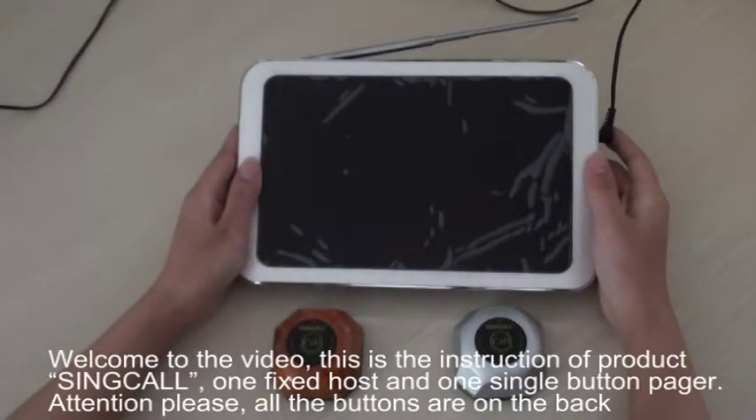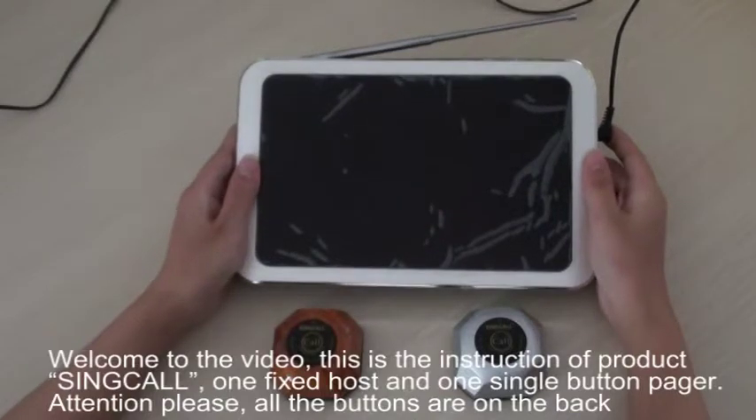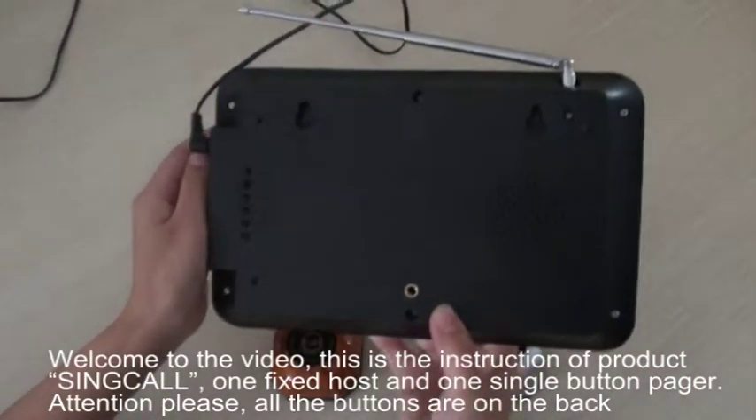Welcome to the video. This is the instruction of Project Synco — one fixed host and one single button pager. Attention please, all the buttons are on the back.